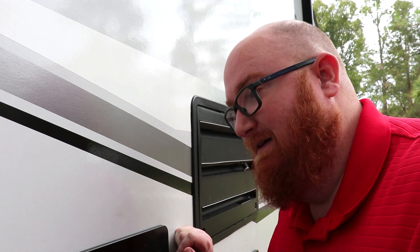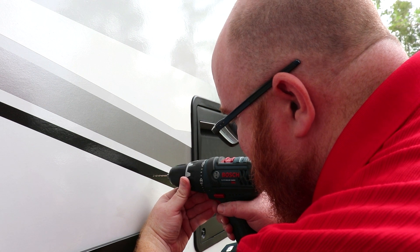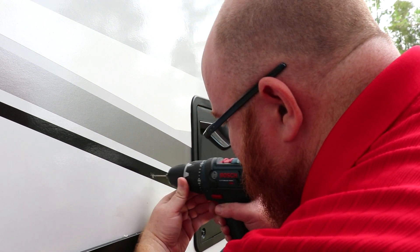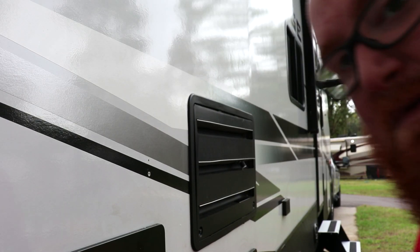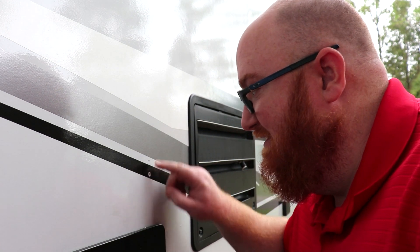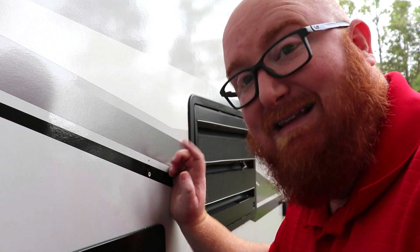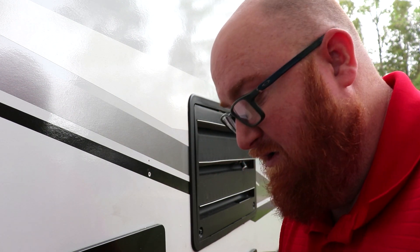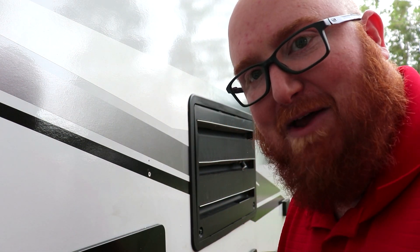First, I'm going to drill a small hole to make sure I'm in the right place on the other side. I figure I can put a little silicone if I make a mistake. As you can see, I missed twice — here and here. I really want to be somewhere in between and a little over. Luckily, the receptacle is going to be large enough to cover both holes I put in.